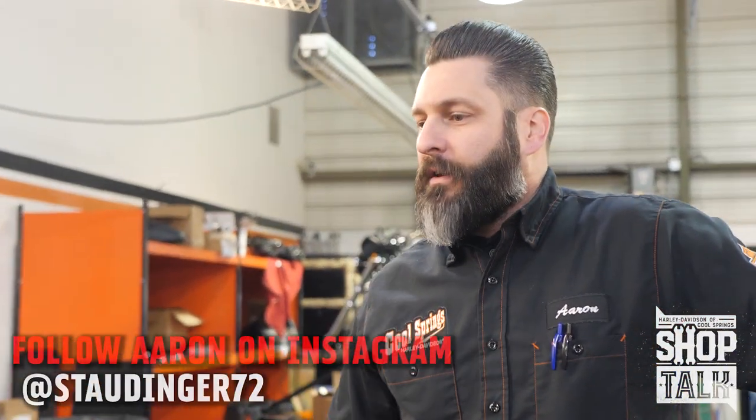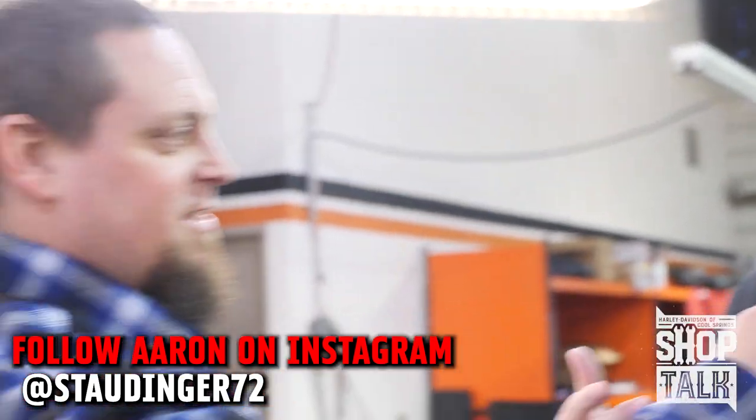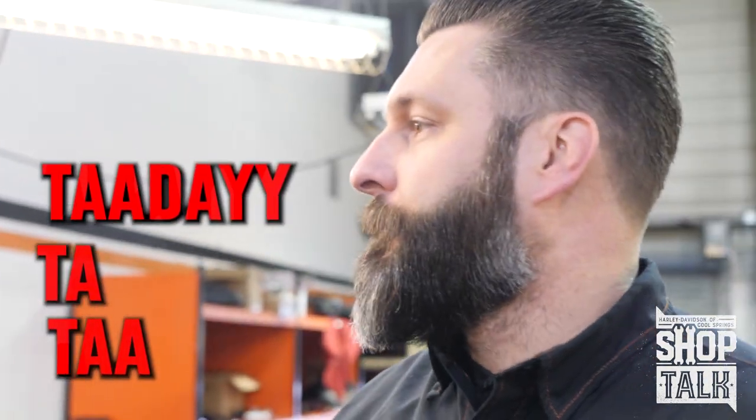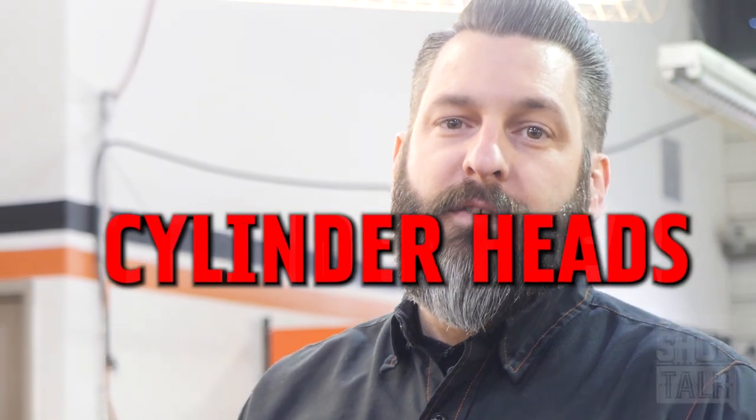We are at Cool Springs Harley-Davidson, and today we're gonna talk about cylinder heads for your next Harley-Davidson build. This is Aaron, this is Mike — after a few false starts on the intro.